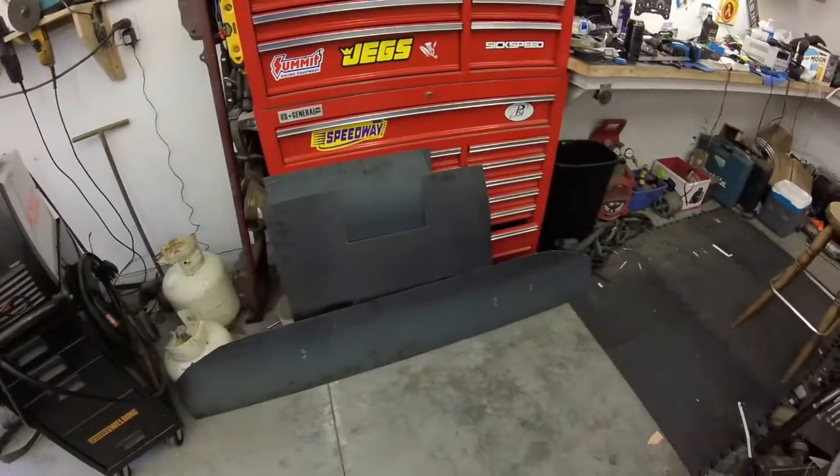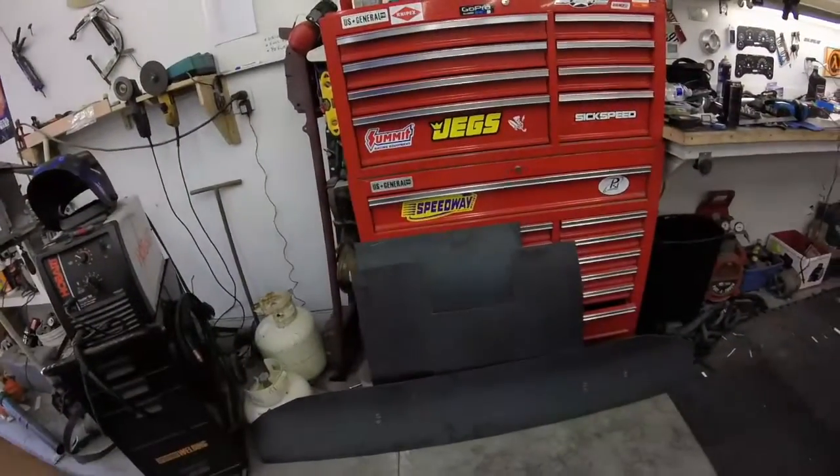Welcome back to the shop. Today's project is going to be a long-range fuel tank. I designed it on the computer in Autodesk Inventor using the sheet metal tools. The total volume is 31.6 gallons, probably 30 usable gallons. I'm doing it out of 16 gauge mild steel. That should be fun to build.